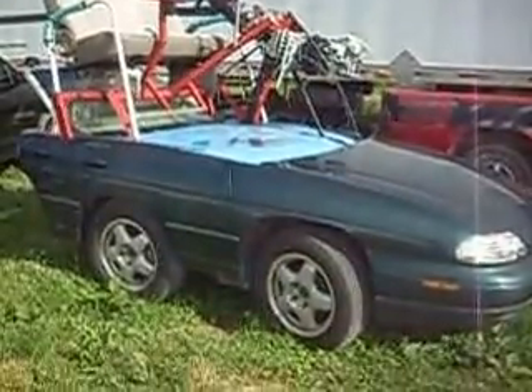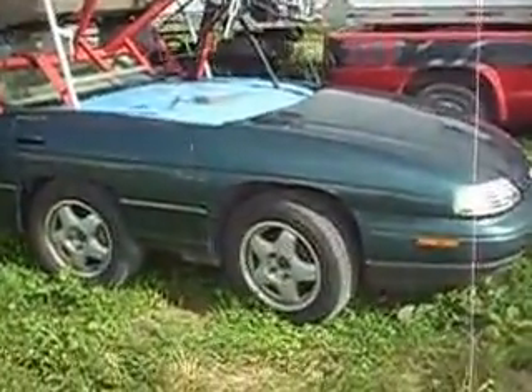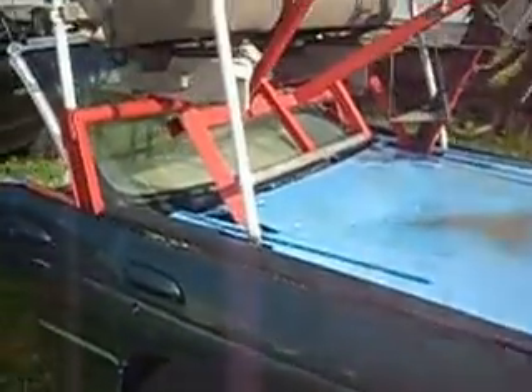Hey guys, here we are at Dave's farm. You can see the truck and the barn and the Zoomina. Look at the Zoomina guys — I don't know if anybody's ever documented this but let's take a look around. You can see it's a Chevy Lumina, and this used to be a door. You can see where the welds are. This is the back door that has been sectioned. I believe those are Saturn tail lights.